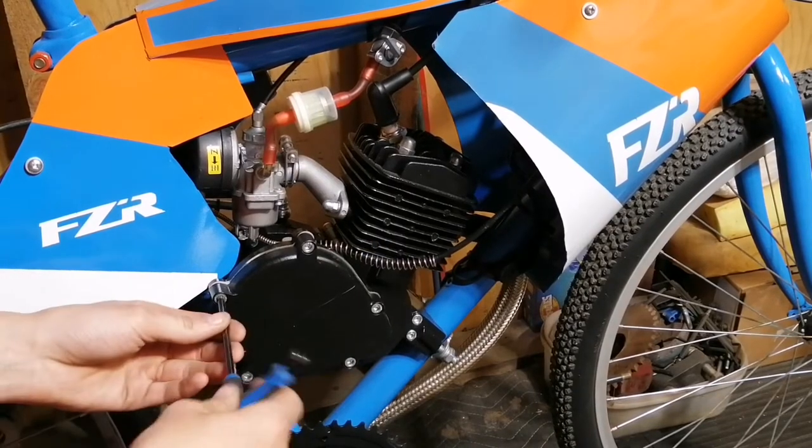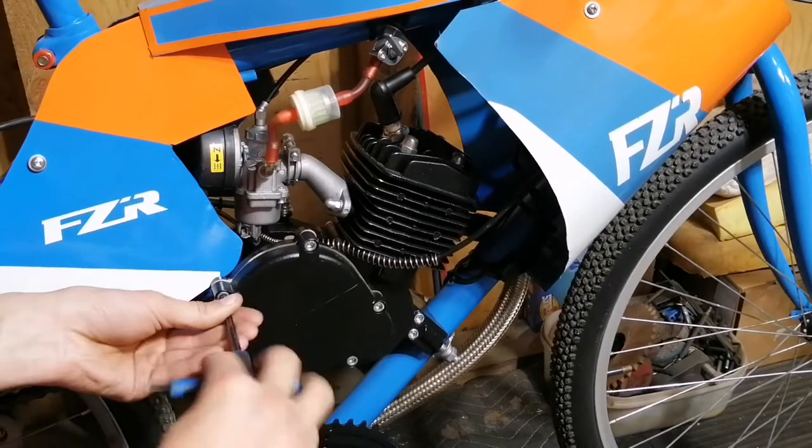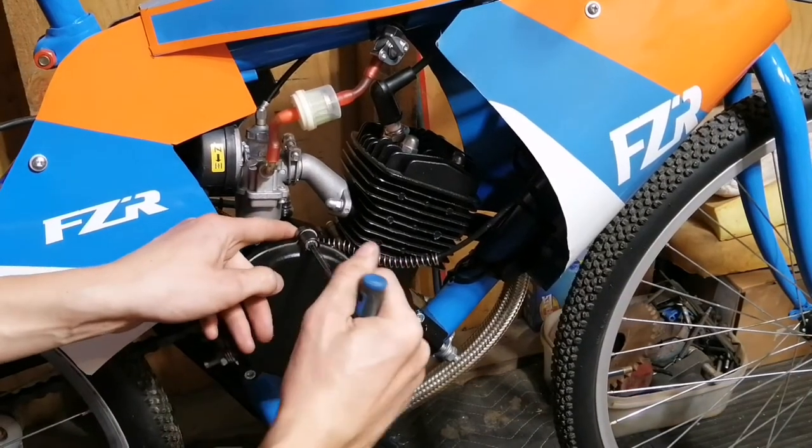The first step of our process is to take a 5 millimeter Allen and remove our clutch cover. My bike is rocking a little bit because it's on a double kickstand, but we're gonna get these clutch bolts out of here.